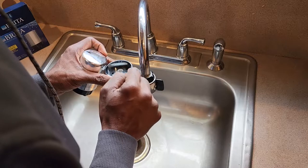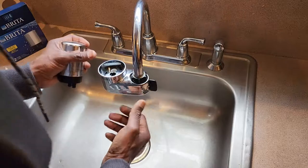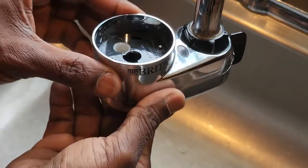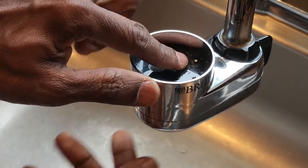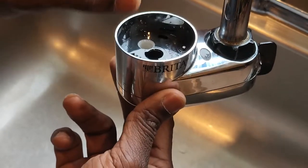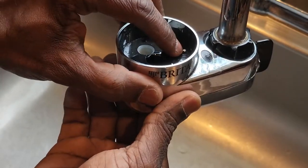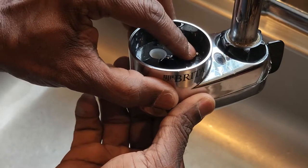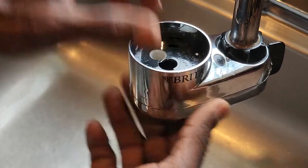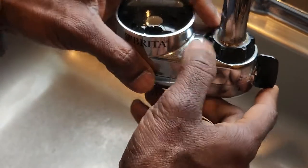But in case the indicator is not changing to green, I just figured out a way to make it happen. You can see a small button here — just push it down and release it. If it's still not changing to green, try using your nail to push it down a little faster and then release it. That will do the magic and change it back to green.